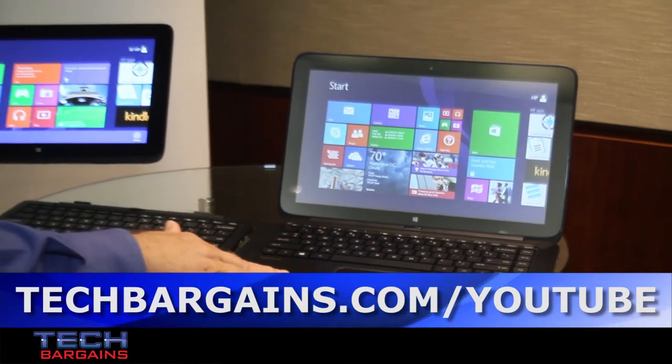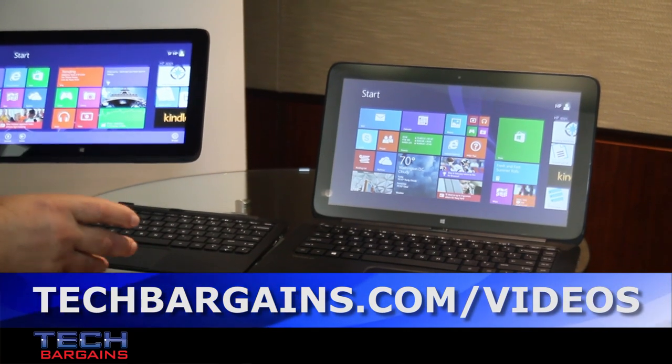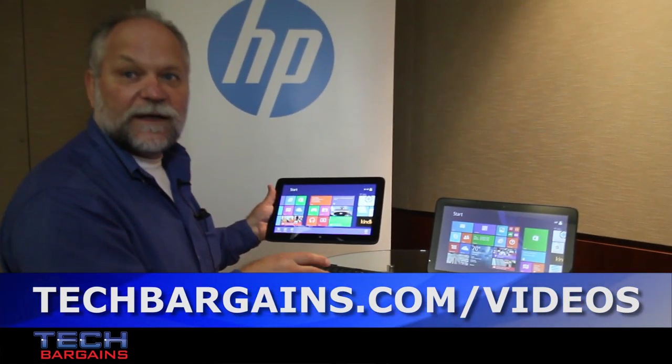So, the Pavilion 13X2 and the Pavilion 11X2 — two of HP's newest detachables, both starting at $599.